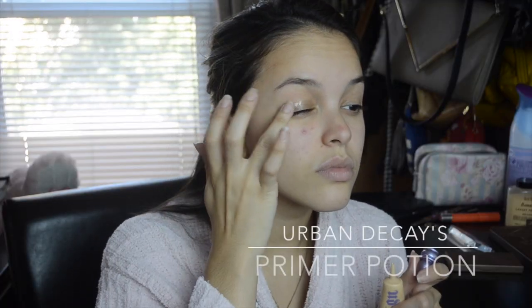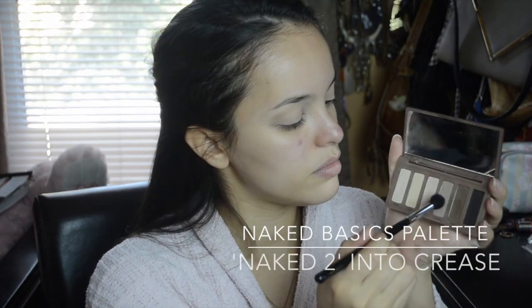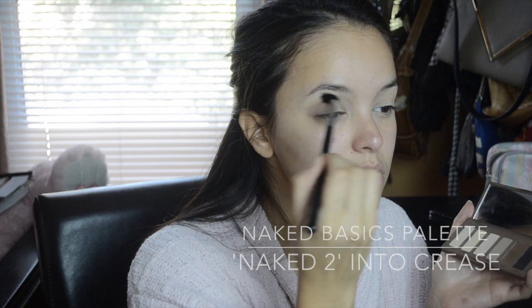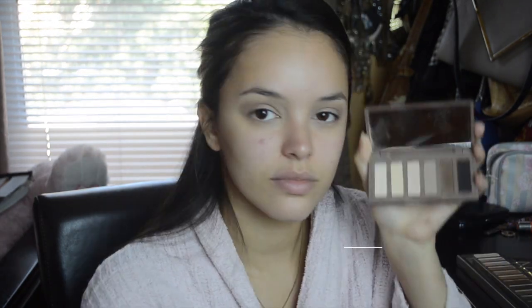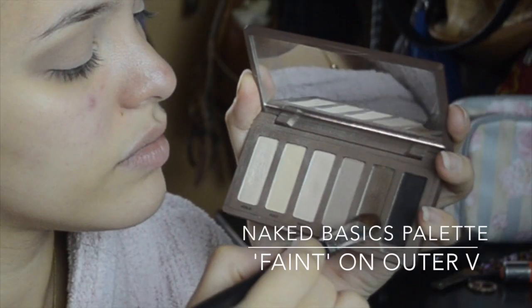I'm starting out by priming my lids with Urban Decay's Primer Potion in Eden. After that, I'm going to go in with my Naked Basics palette and I'm taking this light brown and just fluffing that into the crease. I'm then going to deepen up the crease by putting this darker brown on the outer V.